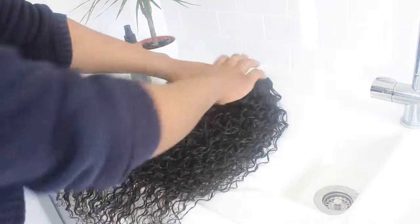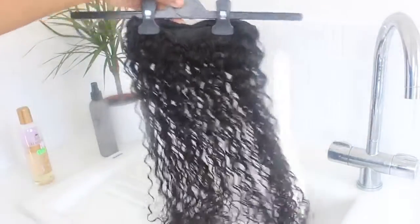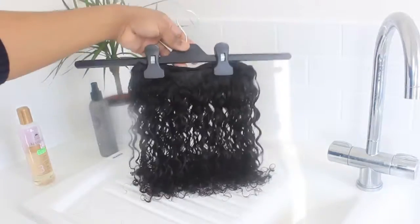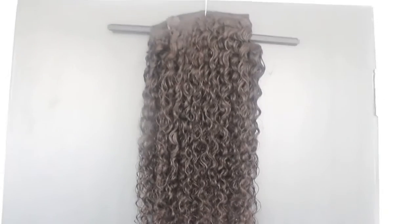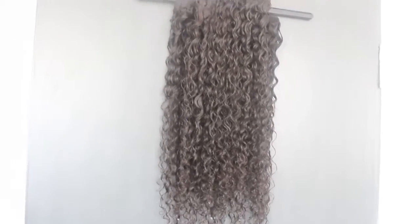Put the hair on a hanger and leave it to air dry. The hair is going to air dry for about two to three hours, or just until it's completely dry. I'll show you what it looks like when it's dry and installed.